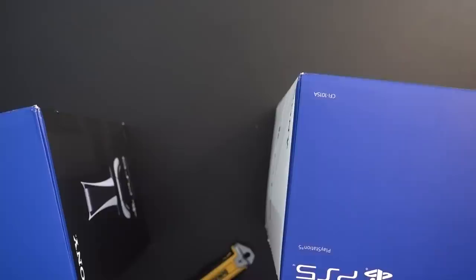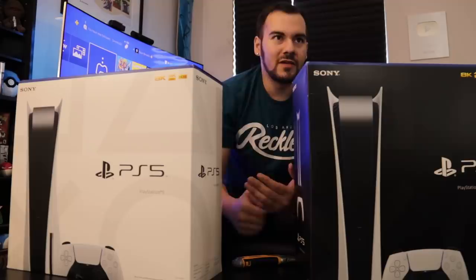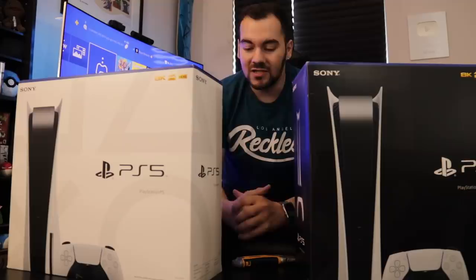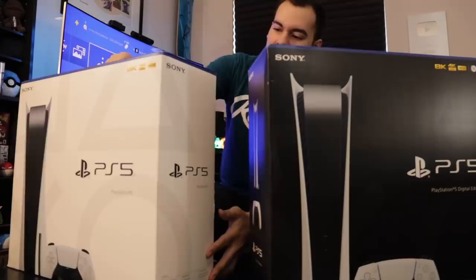Today is officially the day, everybody. PlayStation 5 launches in North America and a few other countries as well. If you are in Europe, you do have to wait a little bit longer, unfortunately, but right now we do have both models here. We'll get a close-up look, do some quick experiments, and our coverage can officially begin here on this channel. PlayStation 5, let's get started.